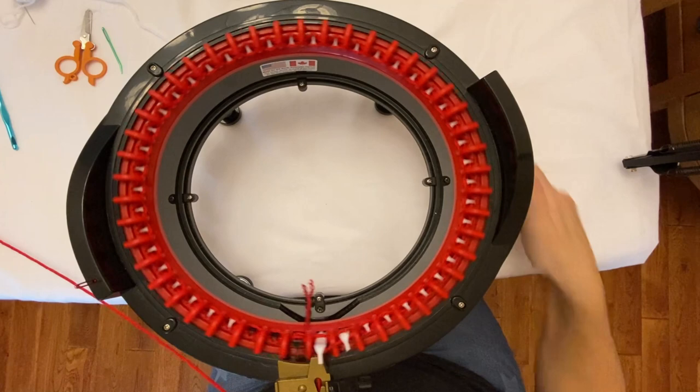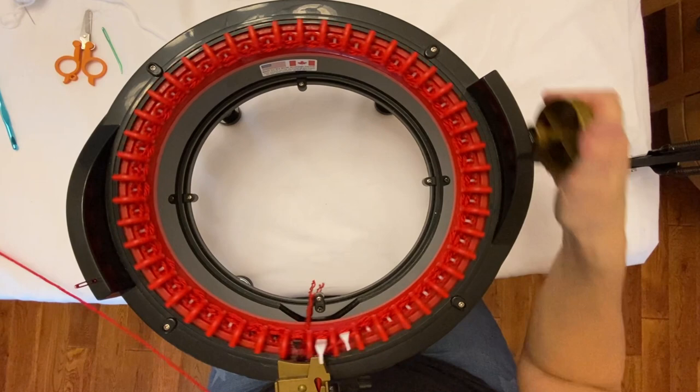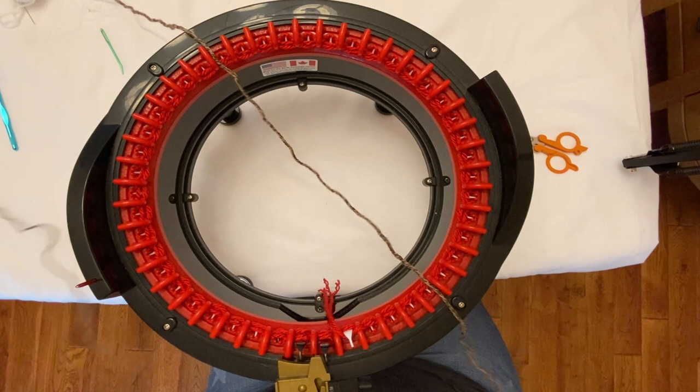This will give me a good guide for when I'm sewing it together — you'll see why when we get to the end of the project. I'm putting on five rows of waste yarn. This piece is a little bit long so I'll just cut it. Now I'm going to go ahead and add the main yarn that I'll be using for my project.